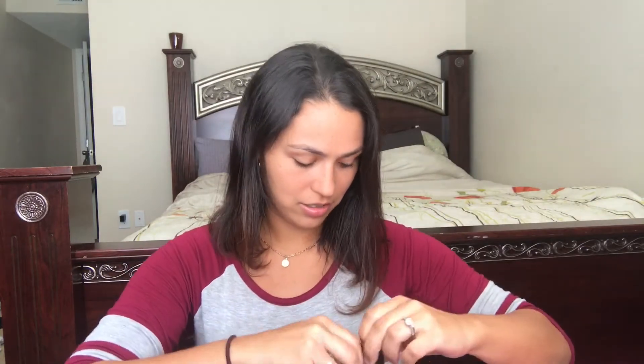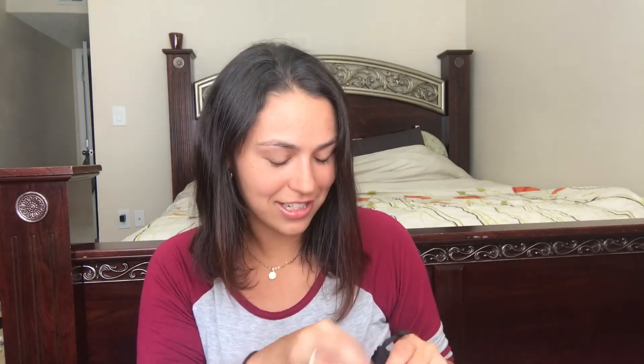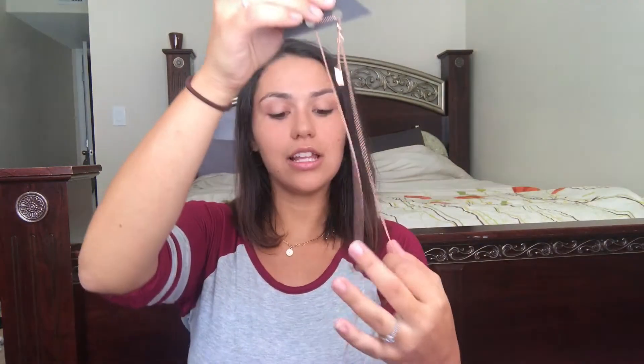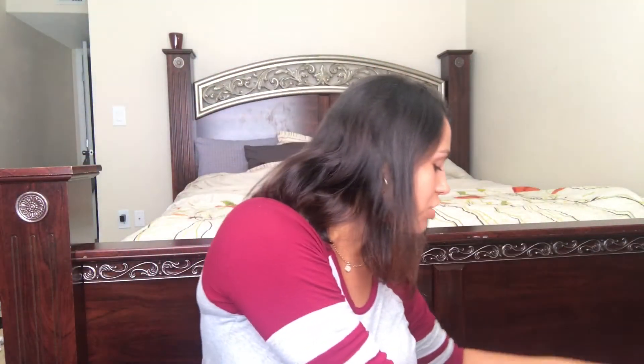The next thing I see is this Love AJ pouch. Let me see what's in here — oh wow, it's a necklace and it's rose gold. This is so beautiful! It goes down to a little diamond shape. That is really pretty, I love it.